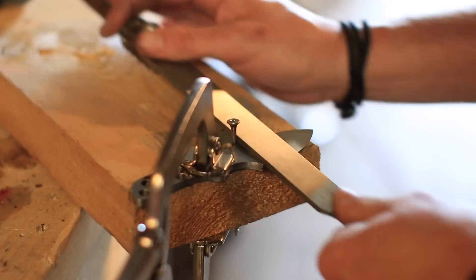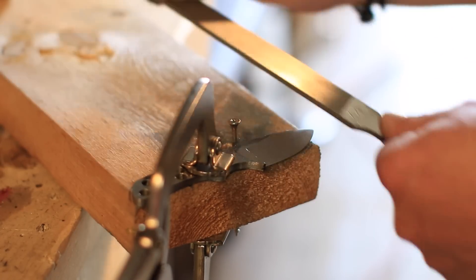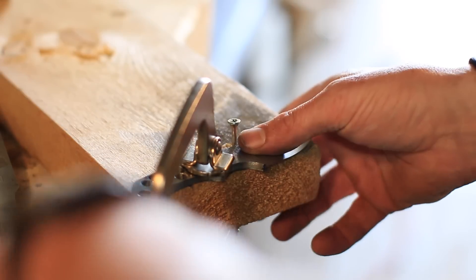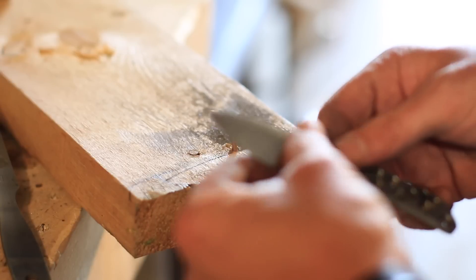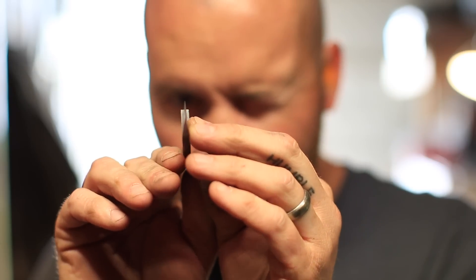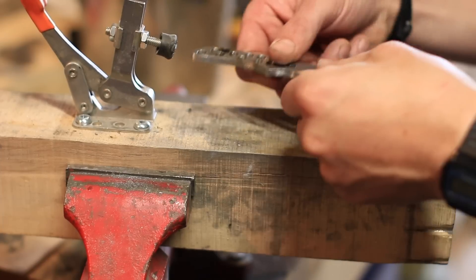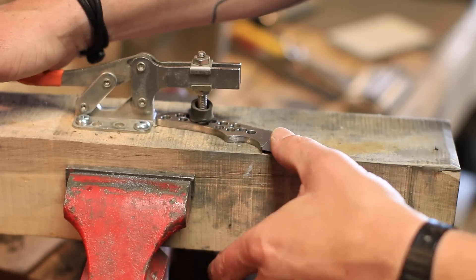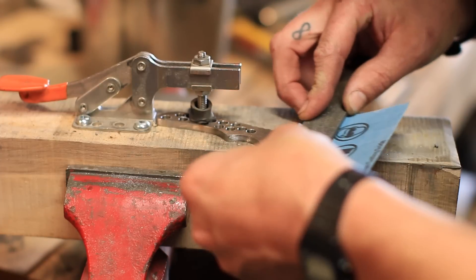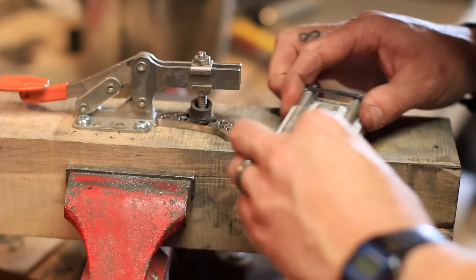Then we file and file and file and file. You might want to wear gloves or put a big wad of tape on the end of your file because you can get blisters doing this. Once done, check to make sure the blade is nice and straight — you don't want waves or wobbles in the edge. We clamp down the blade and use a sanding block, or you can just put sandpaper on a file for a nice hard edge when sanding.